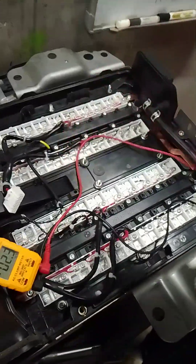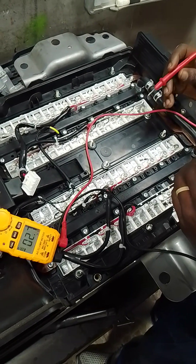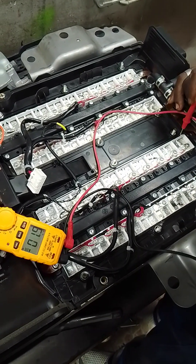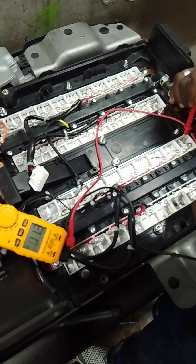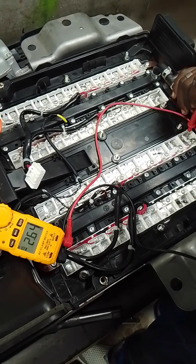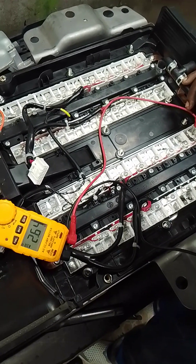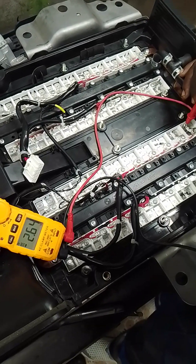I'm going to measure the voltage of these cells because there is a problem in the car and I suspect the problem is in the batteries. It's supposed to have 3.5 volts in each cell, but every cell here is having a different voltage.